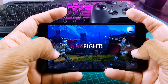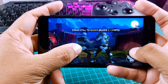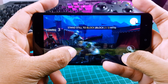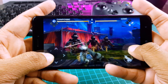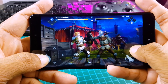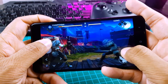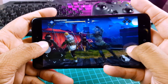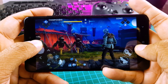Now let's play Shadow Fight 3. As you can see there is no lag in this game either. I have been playing games on this phone for the last 30 minutes and I still don't feel any heat — the phone is just warm — so no need to worry about overheating.